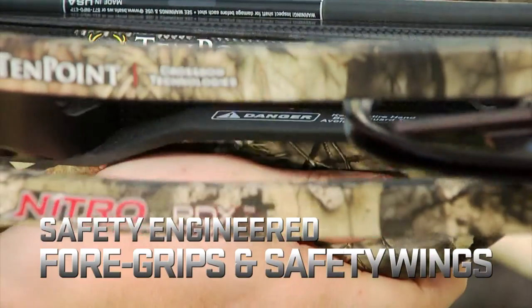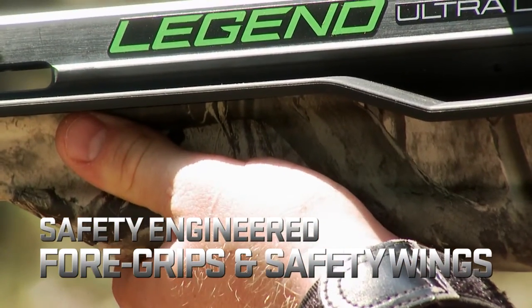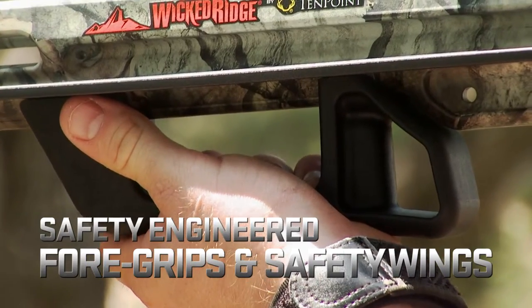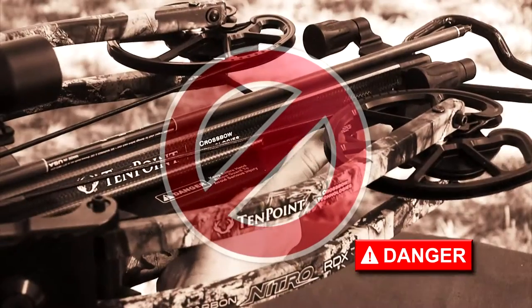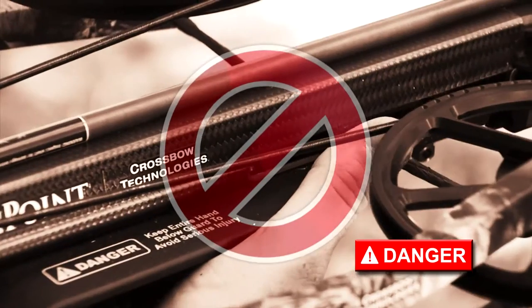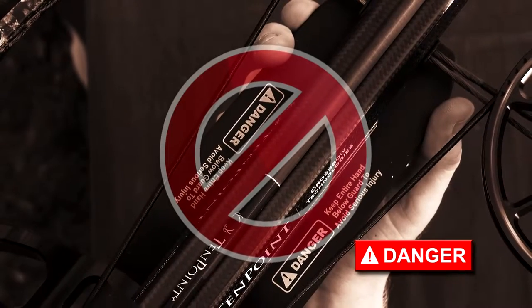All 10-Point, Horton, and Wicked Ridge crossbows currently being manufactured are equipped with safety-engineered foregrips and safety wings, or shields, which help keep your hands safely on the foregrip and below the flight deck to prevent injury. Remember: you will seriously injure or possibly amputate your thumb or fingers if you fail to keep them safely on the foregrip, well below the flight deck, and out of the bowstring's release path when you fire your crossbow.